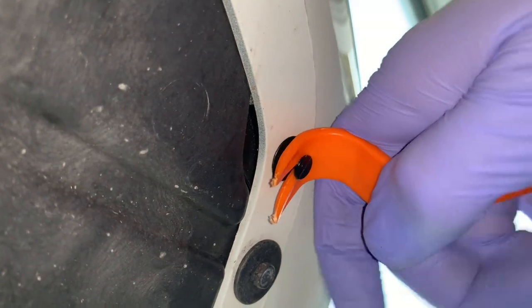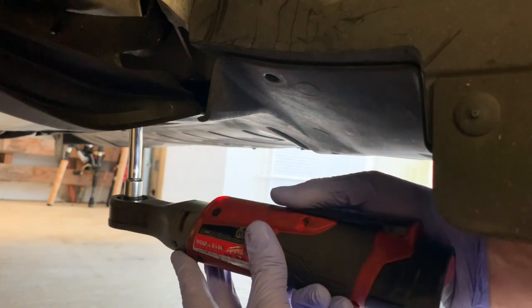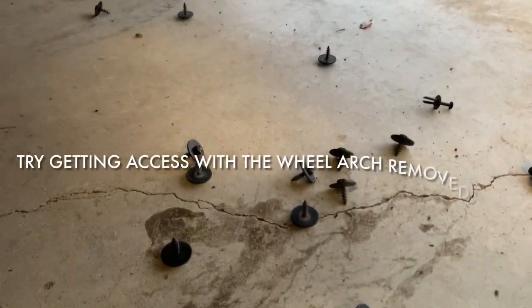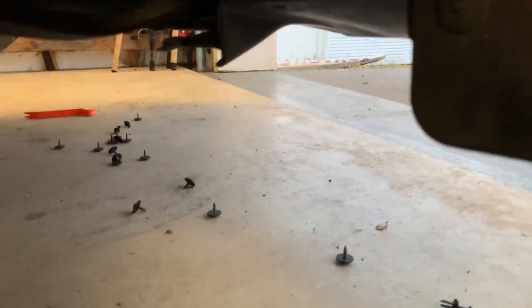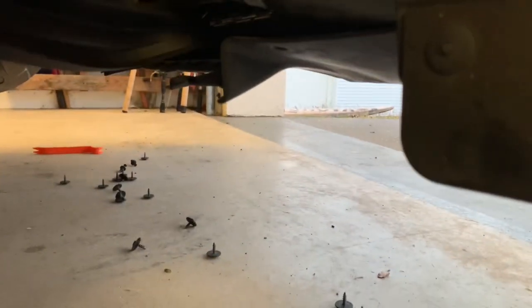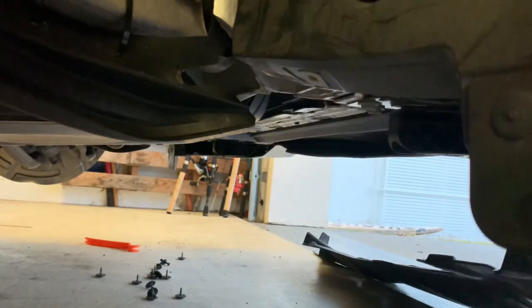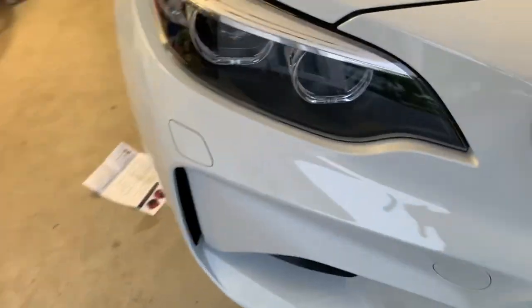If you need to know what size the screws are — eight millimeters. You'll want a power screwdriver or a ratchet because there are a lot of them. From what I've seen, that's probably the most time-consuming part of this job. Now let's remove the under tray — it pulls out. Watch your eyes if you're under it, because it's probably got some gravel and road grime in it.